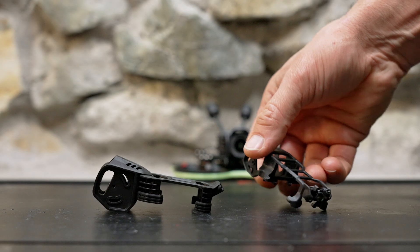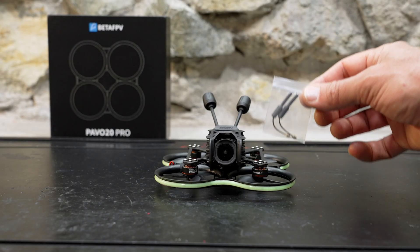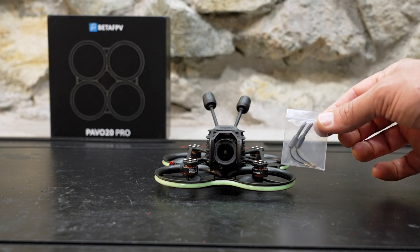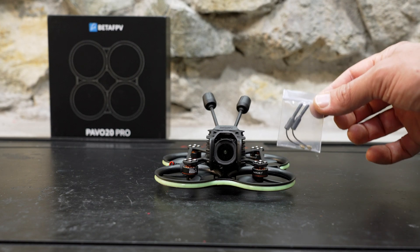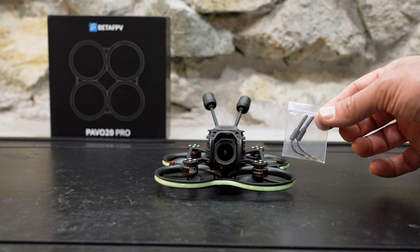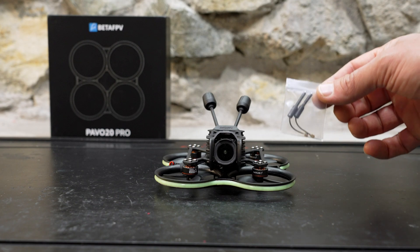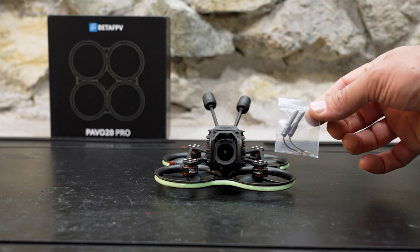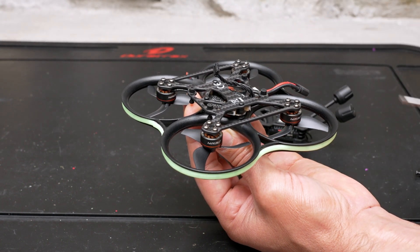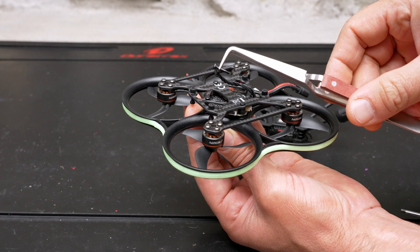I did break the antenna mounts on my original Pavo 20 Pro in a crash. With the original Pavo 20 Pro, you got some whip antennas for your digital VTX, which had the advantage of being much more durable and crash resistant, although the range probably wasn't as good as the full-size DJI antennas. These lightweight whip antennas are not included in the new version of the Pavo 20 Pro, so you have to run the full-size DJI antennas. But most people would prefer that anyway to get better video reception.